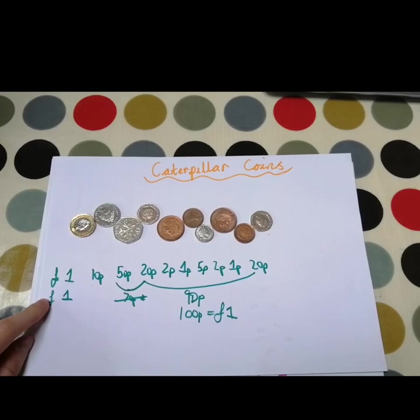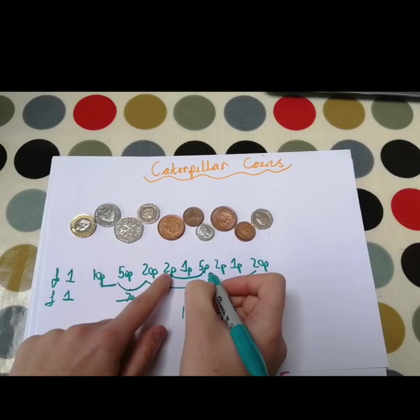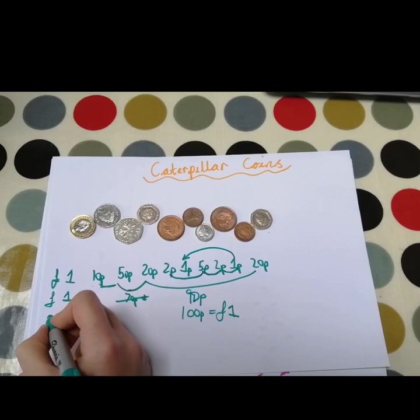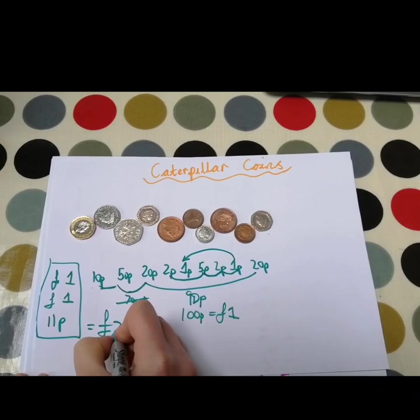So let's put that underneath our £1. We've added the bigger numbers all together and we're just left now with the smaller pennies. So we've got 5p, and if we add 2p onto that we've got 7p. 7p add another 2p would be 9p. Then we've got 1 penny to add onto 9p which would be 10p, and 1 more to add onto 10p which would be 11p. So all together we've got £1 plus £1 which equals £2, and we've got 11p — so all together that totals up to £2.11.